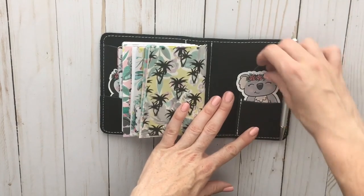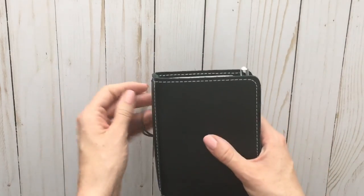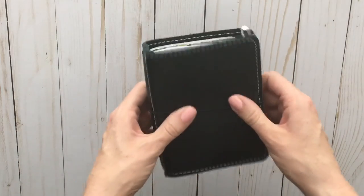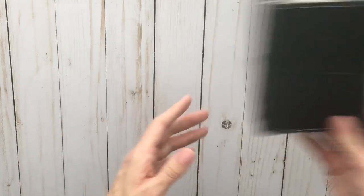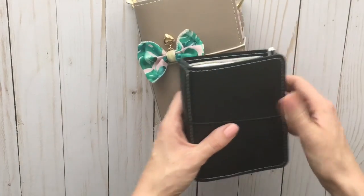Then we've got the vellum behind that, and then the palm tree vellum that I didn't use in the other one. I took one of the bags and made it into a little folder to hold some lightweight stickers, and another bag I can use as a pocket. Then there's the back of the vellum, and I have this cute little koala because she matches the pen I'm using in this travelers notebook. I'm still playing around with it — I don't have it set up 100% yet, but I wanted to show that I was able to get two traveler's notebook setups out of one Planner Society kit.